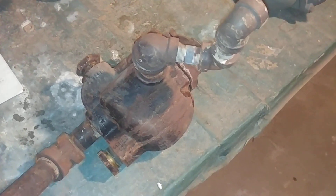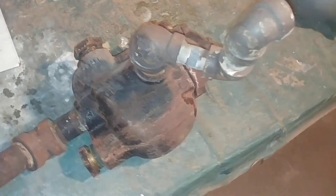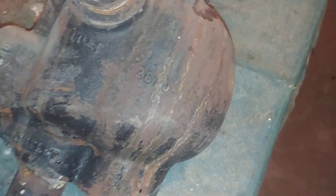Hey, welcome. Today we're going to get right into it. You're looking at a 026 TD Warren Webster Trap.